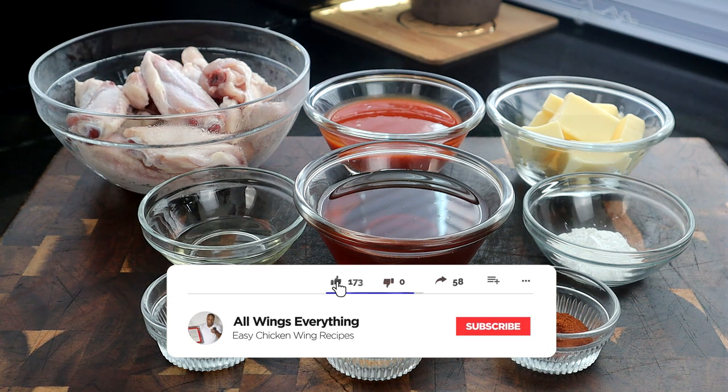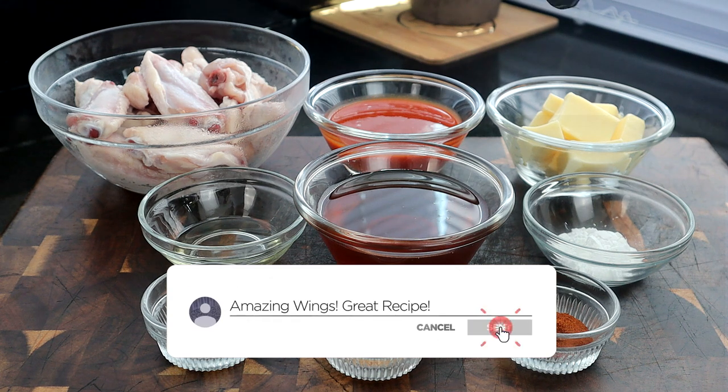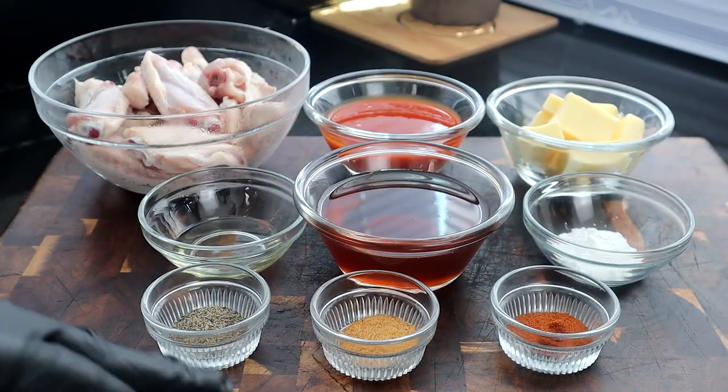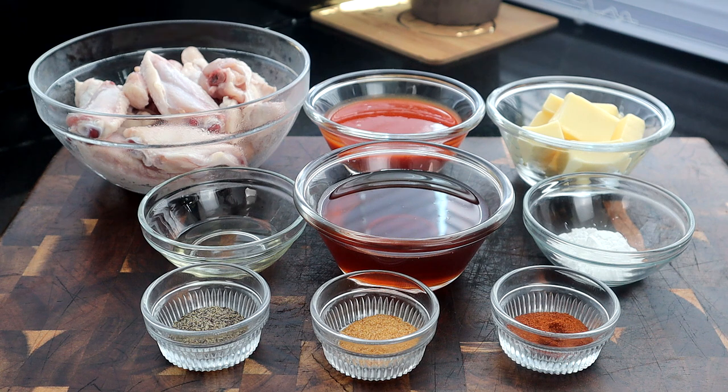Let's go ahead and get to it. Right here we have our chicken wings. We're gonna use some hot sauce — whatever type of hot sauce you like. I'm using this Louisiana right here. We got some butter, some baking powder, cayenne pepper, honey, seasoned salt, black pepper, and some vegetable oil. So these are the ingredients. Let's go ahead and get started.